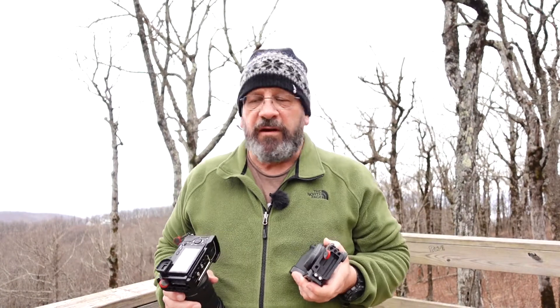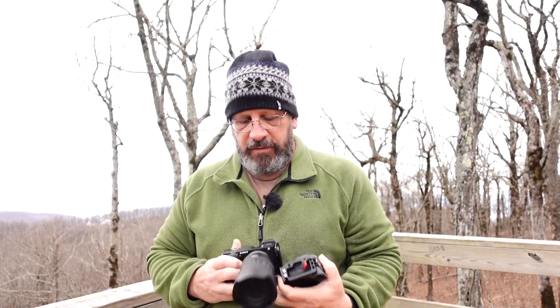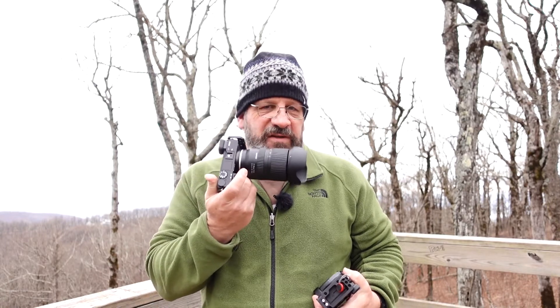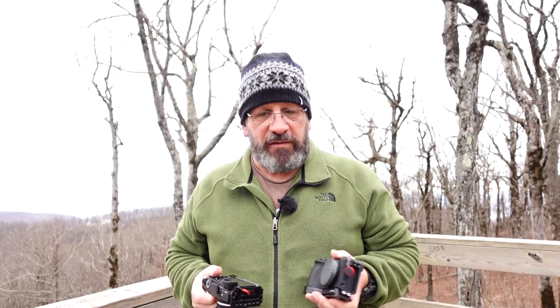Hello, David Kubian, Bearwoods Photography. I put out a video last week doing the unboxing and some fun stuff in the Tetons with the new Tamron 17-70 f2.8 Di III-A, which is the new lens designed for the Sony crop sensor system. It's got VC and the RXD, the Rapid Extra Silent Drive.